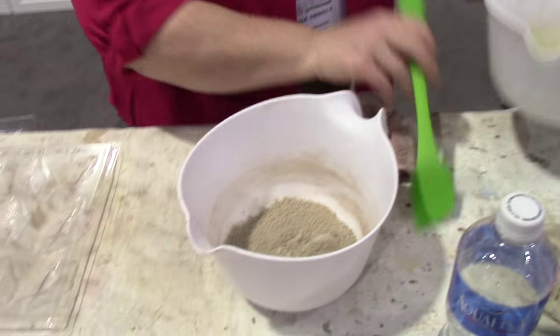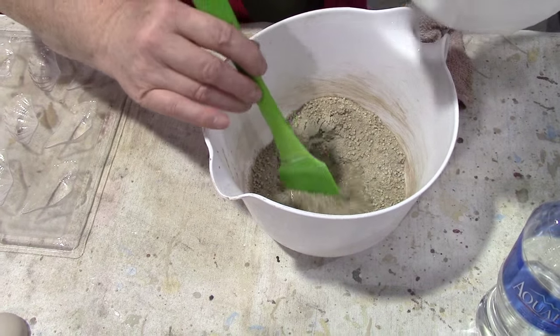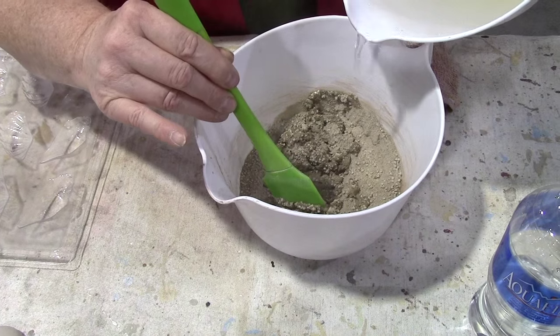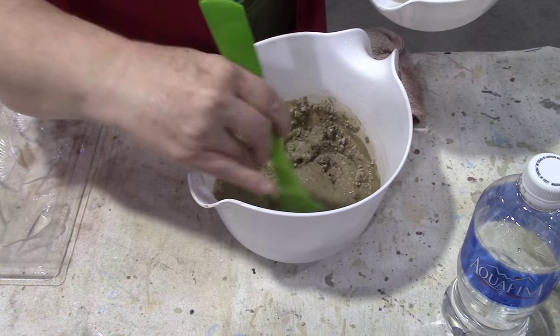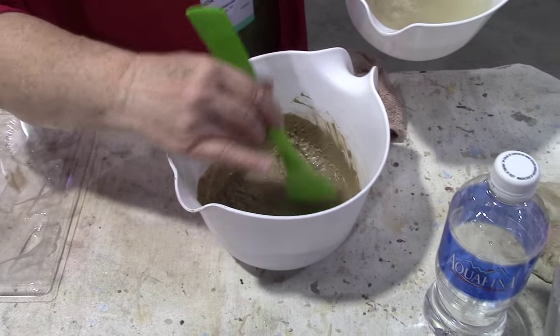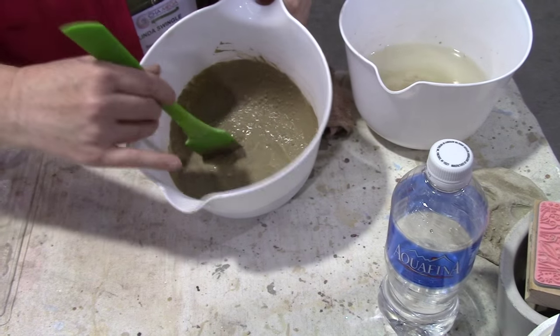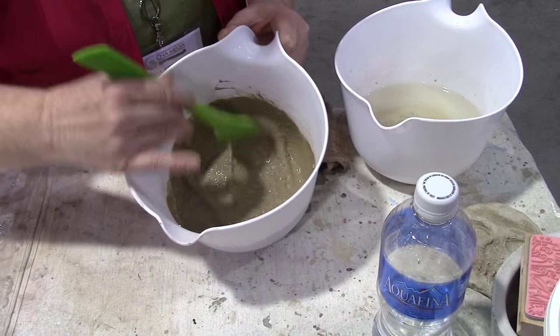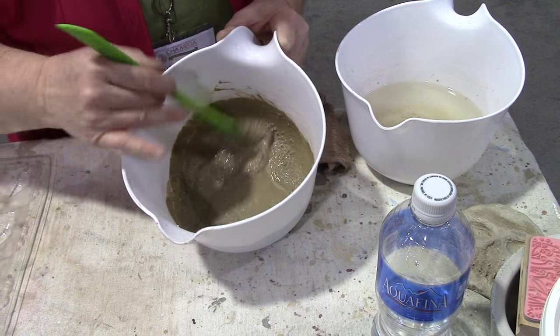All you do is add water — that's it. When I say user-friendly, it is user-friendly. We have some here in the little mixing bowl. I'm going to add some water. It's just like mixing cake batter. We get it to a nice, creamy consistency, and then I'm going to let it sit for just a few minutes — not very long — to make sure all the concrete powder has absorbed the water.